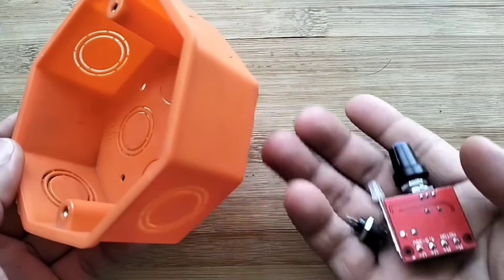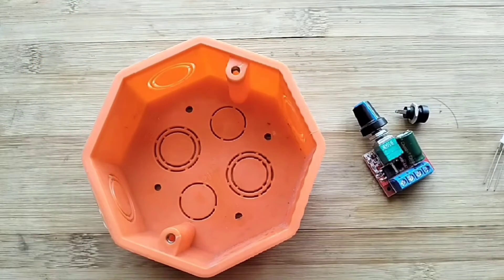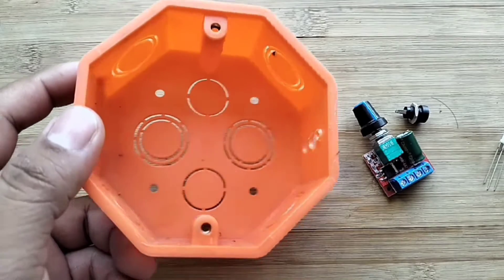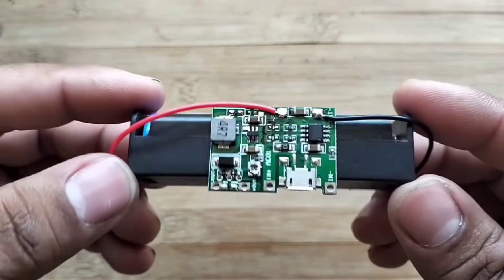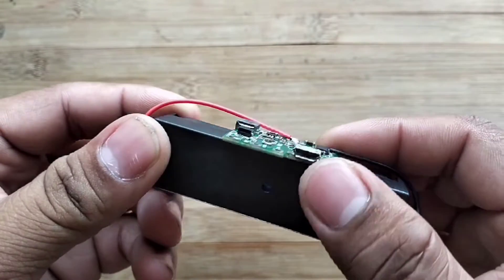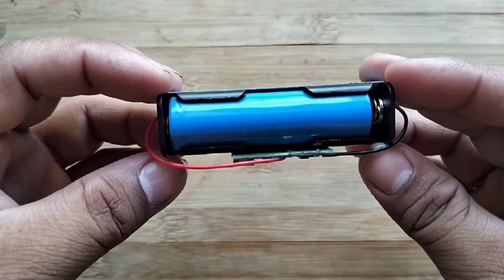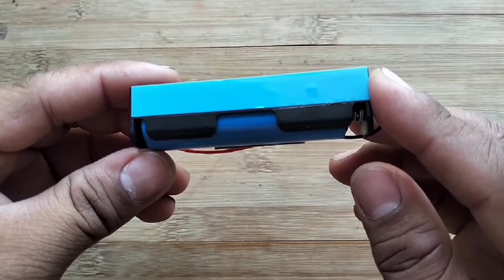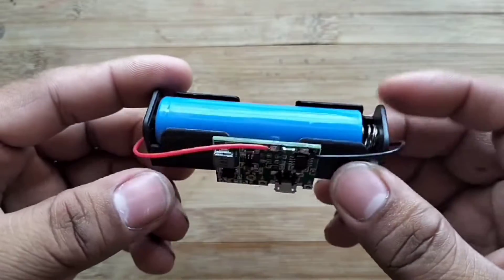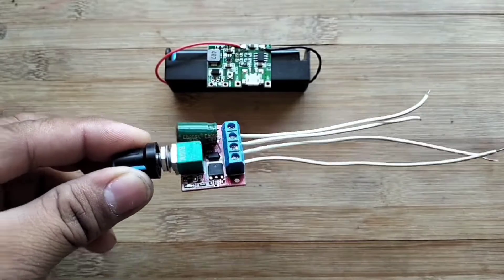I will drill holes in the junction box that fits these parts. Stick the TP4056 module to the battery case like this. Put double-sided tape on the battery case. Wire the parts like this for easy connection.